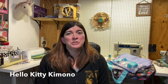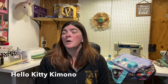Hello everyone, welcome to my channel. If you are new here, welcome — I hope you like it and subscribe. If you're returning, thank you for always watching my videos. Today I am going to be showing the newest Hello Kitty print by JuJuBe: Hello Kitty Kimono, which releases on May 14th at 4 p.m. Pacific Time.